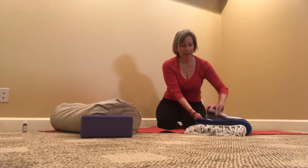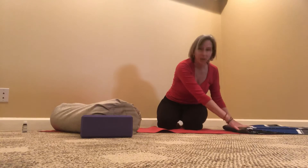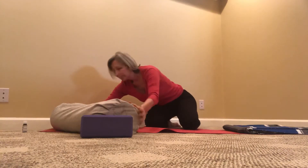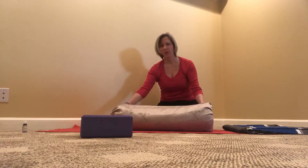I'm going to take the blanket or bath towel and open it up, laying it at the very top. This will be where my head will rest. The bolster will be about midway, a little bit closer to the foot of the mat.